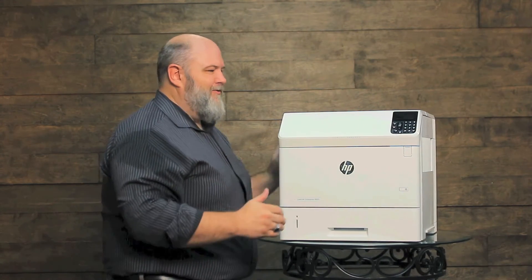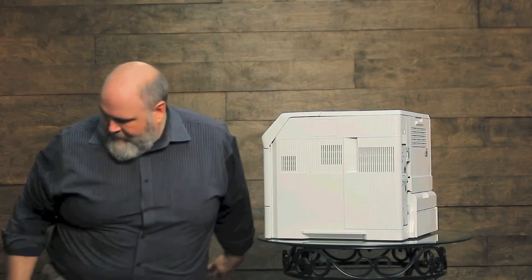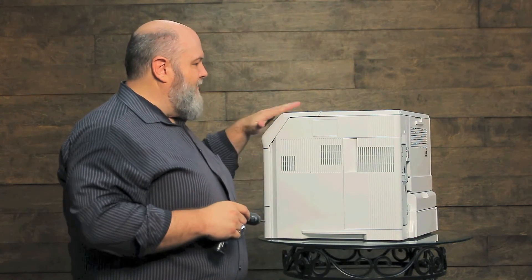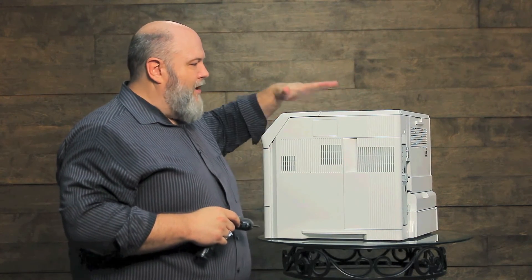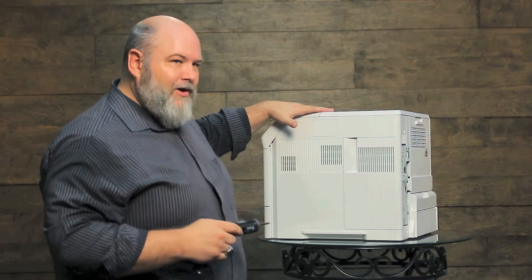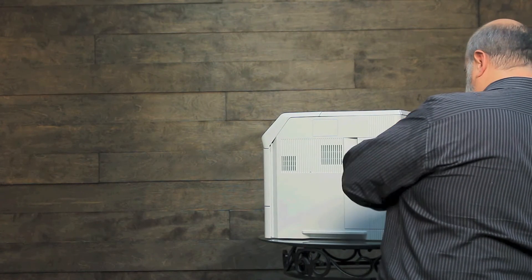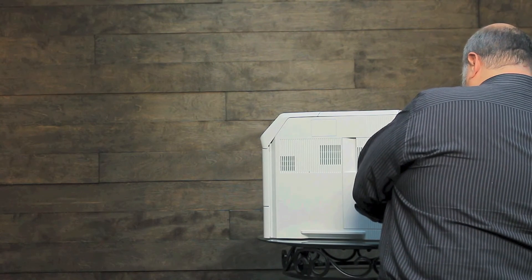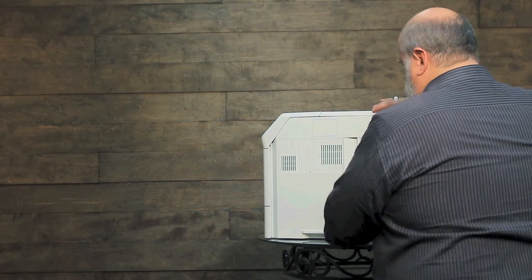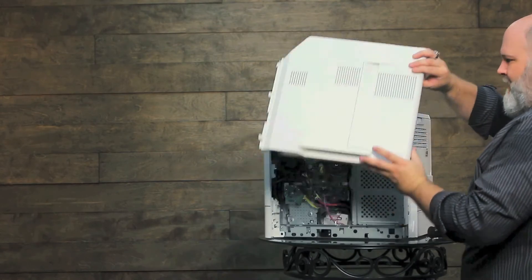For now there are a lot of them in the field. The way this one comes apart — if you had a 4250 or any of the other series, the top cover would have to come off. On the M600 series, you don't have to take the top cover off. It has two screws right here at the back. Once those are out, slide the whole cover back and it comes out. Very simple.